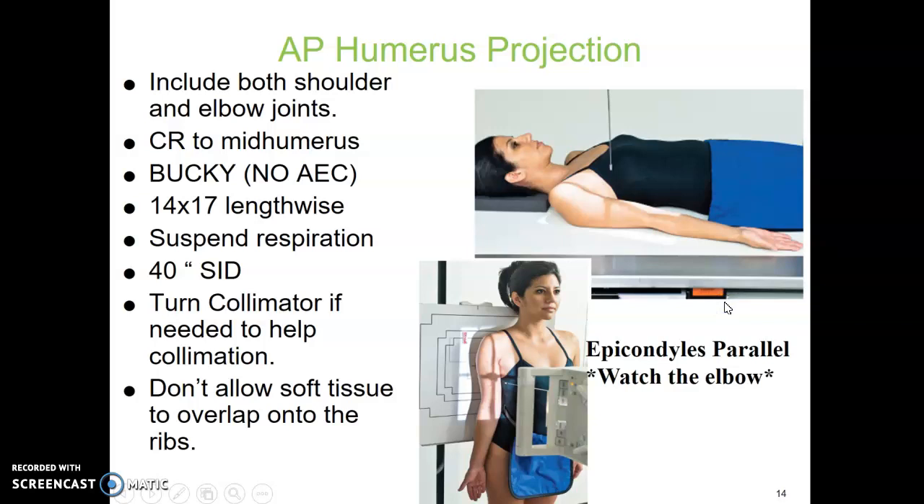For AP humerus, you're going to include from the shoulder to the elbow — you need both joints. The central ray for this one is fairly easy: to the mid humerus. If you're using the bucky, do not use the AEC. You're going to want to use your own technique because of where the cell might fall. They're just going to hold their breath. 40-inch SID.